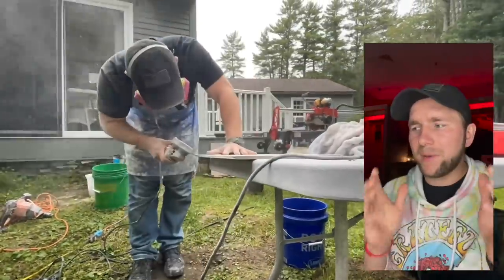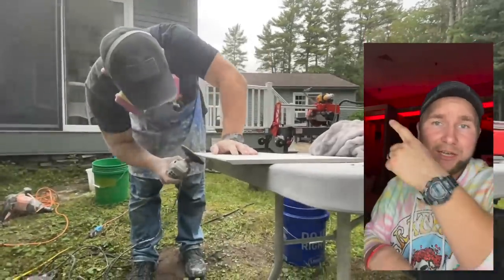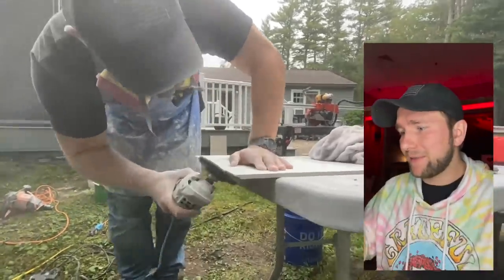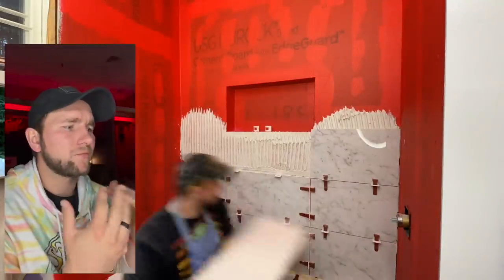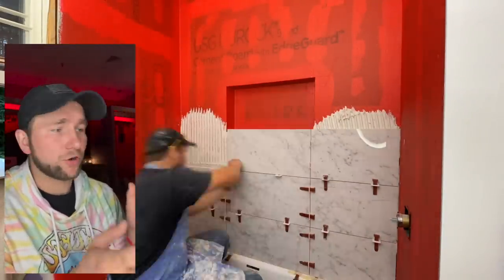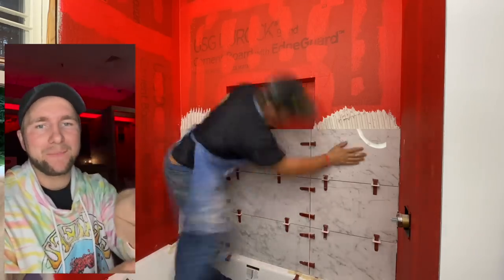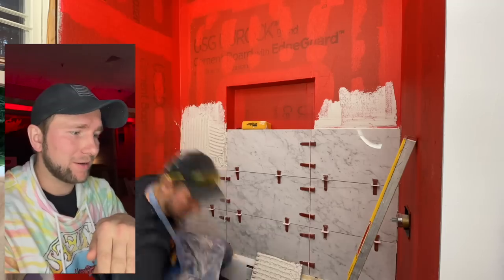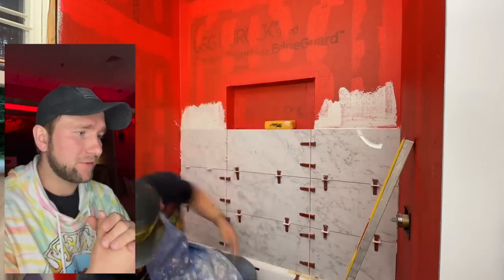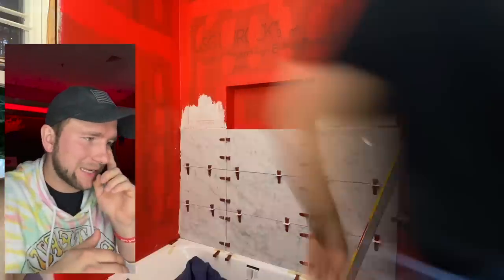We're going to hop outside and get our miter done on the bottom piece of tile. If you want to see how to miter tile, check out the linked video and then come back to this one. We come back inside and finish up our third row — that middle tile is mitered in so it can make that turn. You want it to stick out at least five-eighths to three-quarters of an inch to make that turn, then you're done and can start working on the two side pieces coming into the niche.